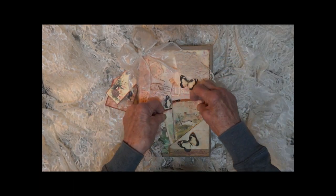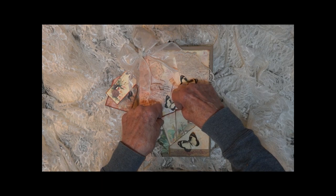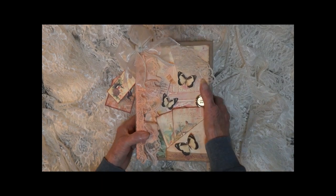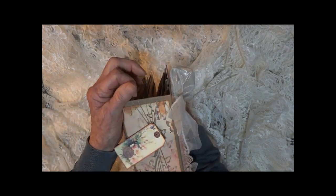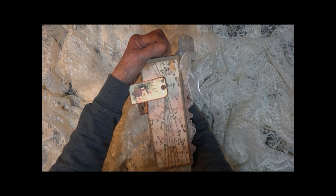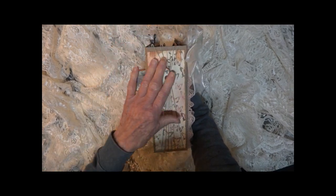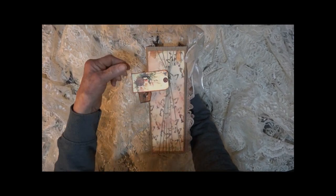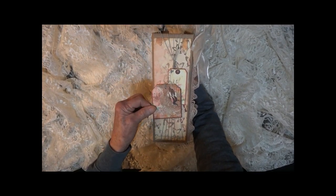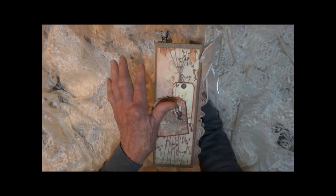All the tags, mats, and cards throughout the album are backed with another layer of card stock to make them extra strong. Here we have a twine binding to hold each section in. There are six little tags on the side on the spine, which is three inches.